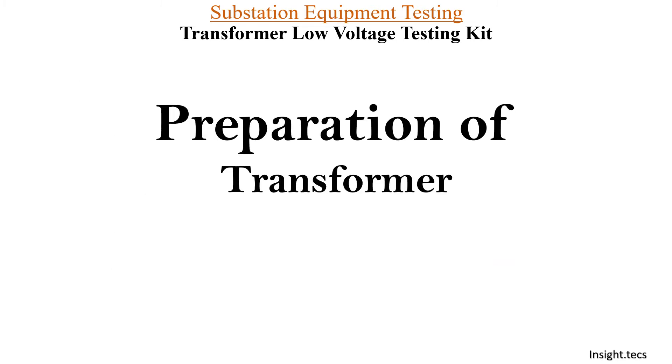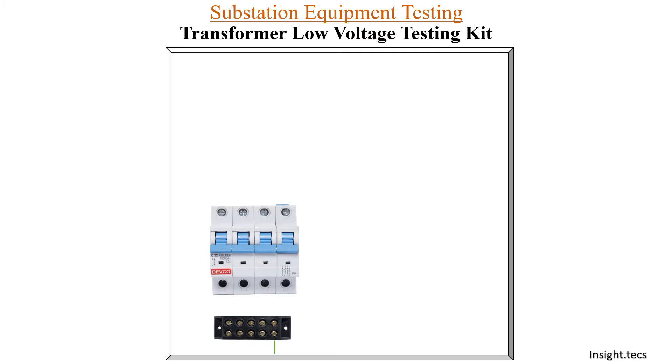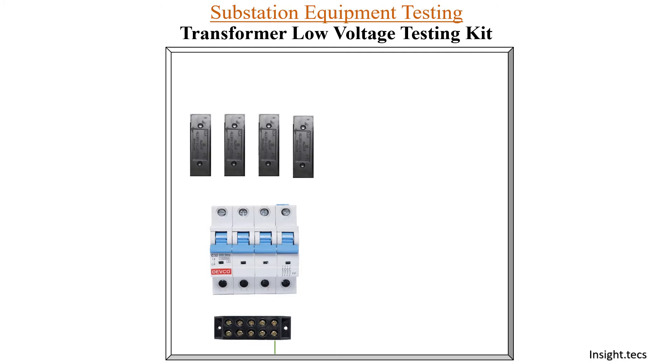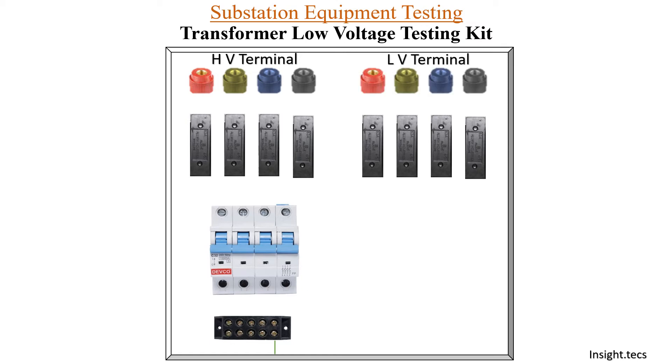Now let us see the preparation of the transformer low voltage testing kit. For making this kit, you will require a plain board of this size. You will connect a terminal block at one end of this board, then MCV is connected, then four fuses are connected. Four fuses are placed for the HV side and four fuses are placed for the LV side. On the fuses, you connect the terminal blocks for HV terminals and similarly for LV terminals. This is the basic general arrangement that you need to do on the board.